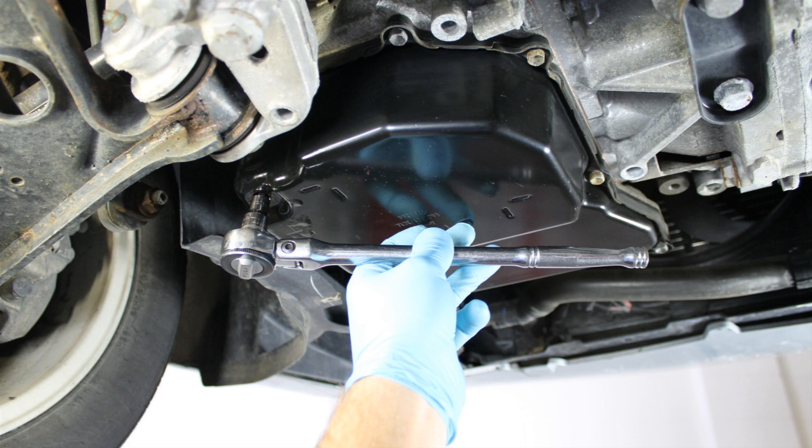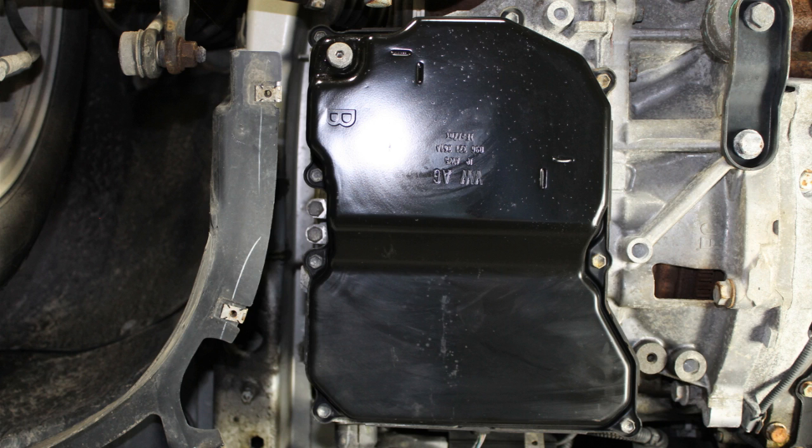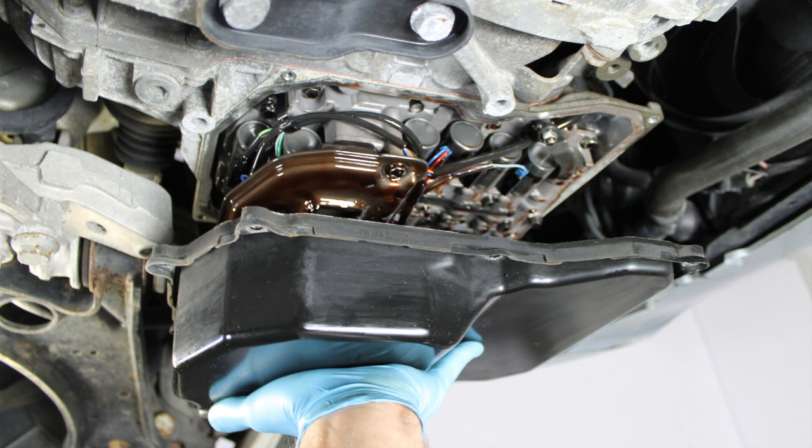Once the fluid has drained, reinstall the drain plug. This will minimize fluid spillage during pan removal and cleaning. Now you can remove the transmission pan, which is held in place by several 10 millimeter bolts. Begin by loosening all the transmission pan bolts. Once all the bolts are loose, remove all the bolts except two at opposite ends of the transmission pan. Lastly, remove the two remaining bolts while supporting the pan. In most cases, there will be a small amount of ATF still in the pan. A 09G style transmission pan has eight bolts total, whereas a 09M style transmission pan has nine bolts total.